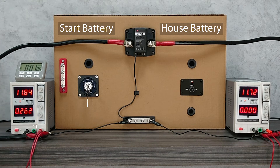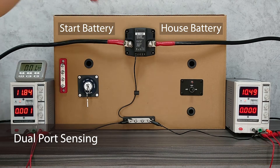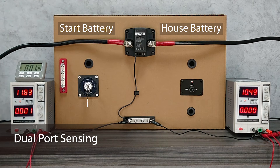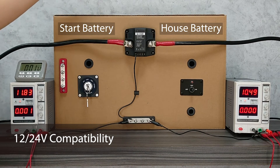There are also more advanced features for the VSR, like manual override, zero power storage mode, external indication LED port, and dual port sensing — which means the voltage can now be sensed from either port, not just the start or ENG port. There is also 12V and 24V compatibility, meaning the VSR can be installed in either 12V or 24V systems.